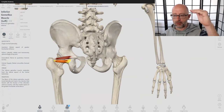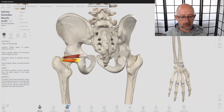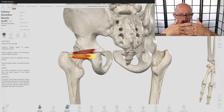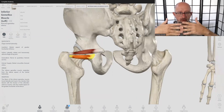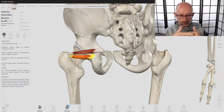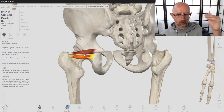Remember, muscles only pull — they don't push. When they contract, the fibers slide across each other. The pelvis is a much bigger, more stable bone, so the pull will act on the femur, pulling it in this direction — a pulling action that helps draw the femur into the socket horizontally.